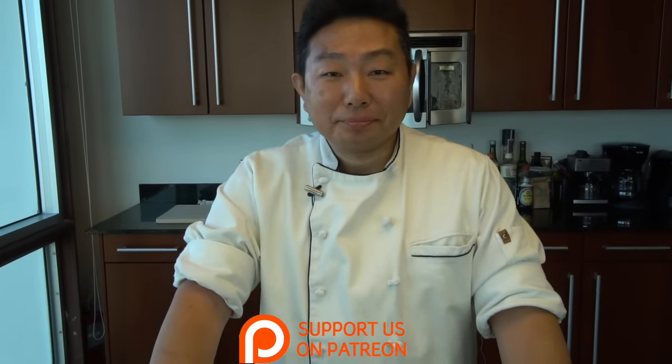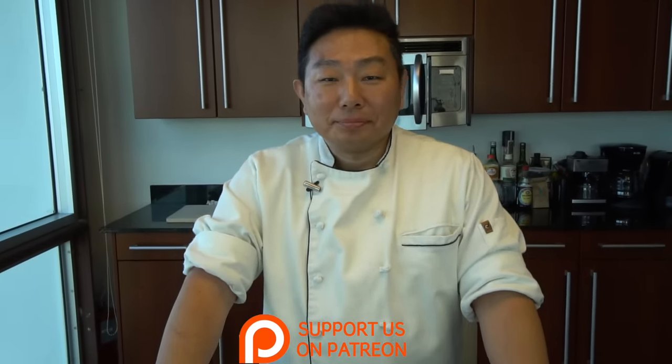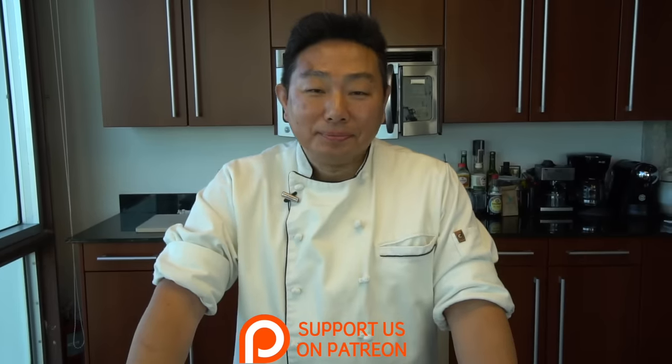Welcome to another edition of Hiroyuki Terada: Diaries of a Master Sushi Chef. Good afternoon, everyone. Good afternoon to you. We've got another great episode following the previous one.